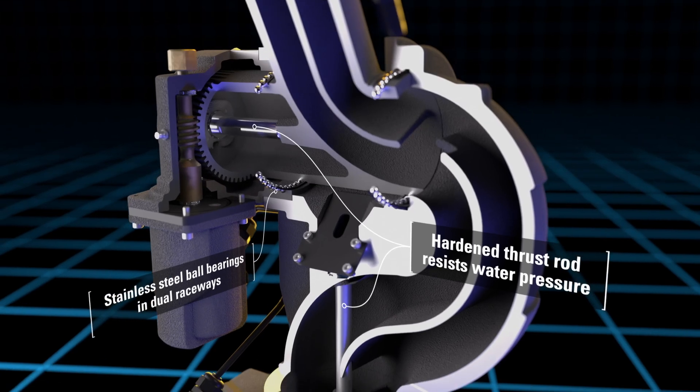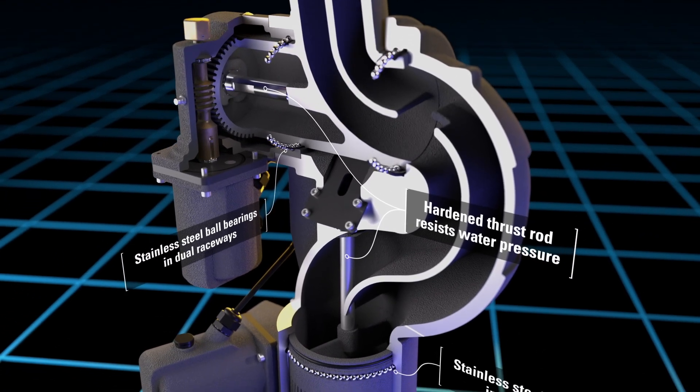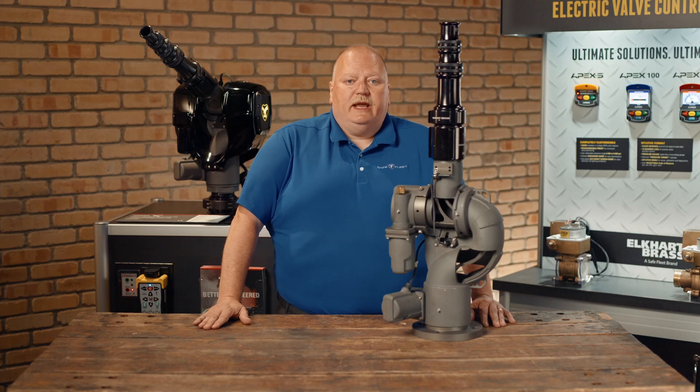The hardened thrust rod resists the shearing action of water pressure and reduces the stress on the motors. This is best demonstrated by turning the manual override handle.